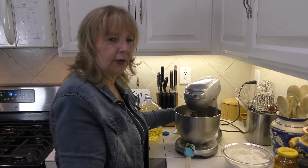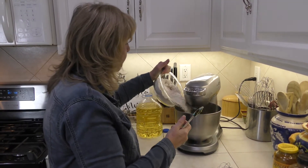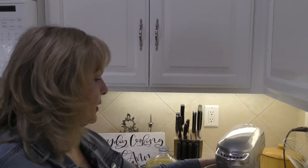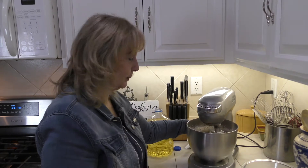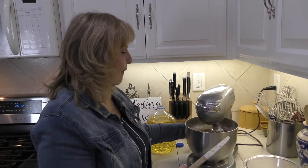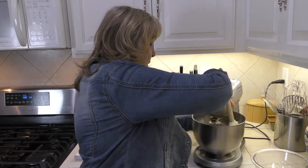Those are all mixed in together. Now while that's mixing, I'm going to add a little bit at a time the flour mixture and all the spices. It's just about ready to take out and put in our pan. This really smells amazing if you like ginger — it's a very pungent smelling cake already. Going to mix in a little bit of the flour that didn't get into the sides.